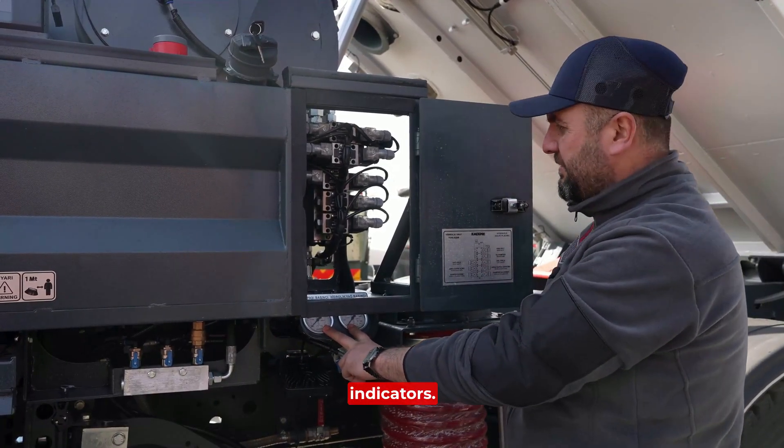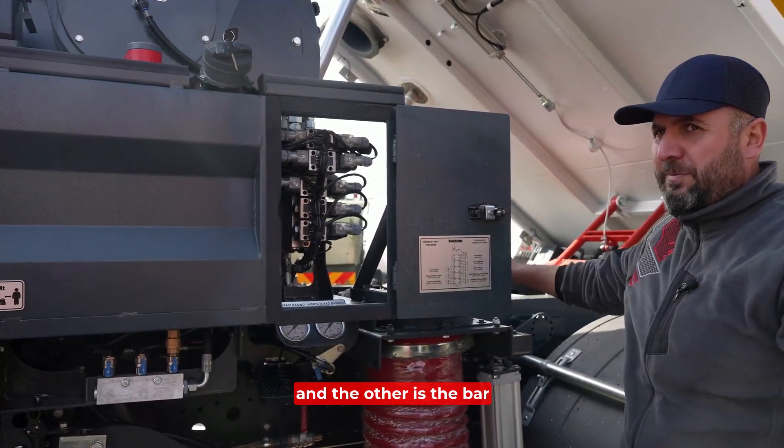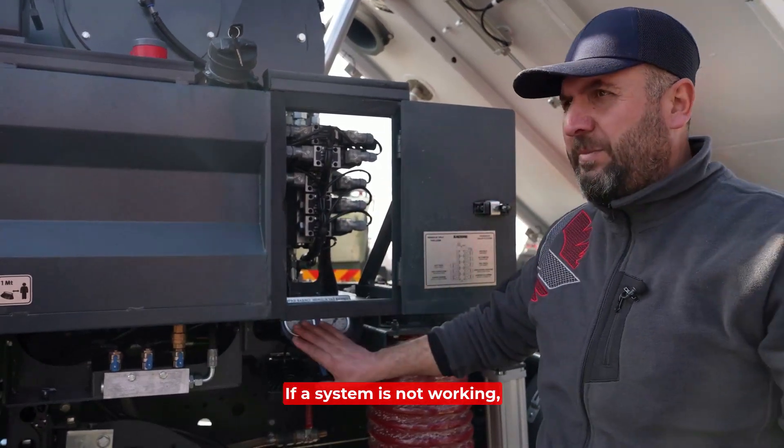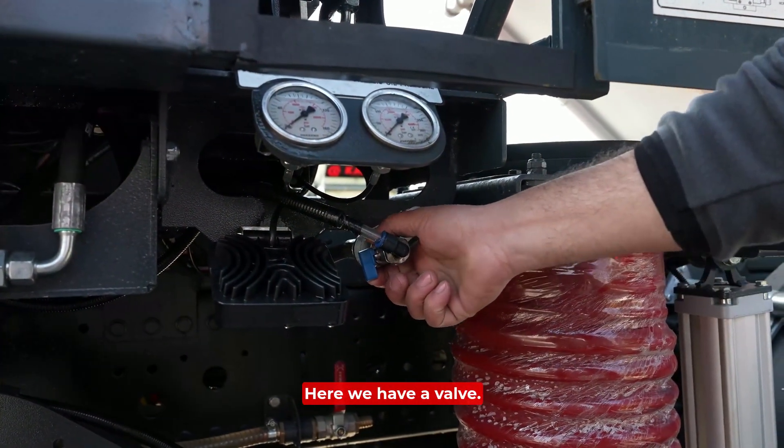Here are two pressure indicators: one indicator for these hydraulic blocks, and the other is the bar indicator for the high pressure water pump. If a system is not working, you can see it directly from this pressure indicator.